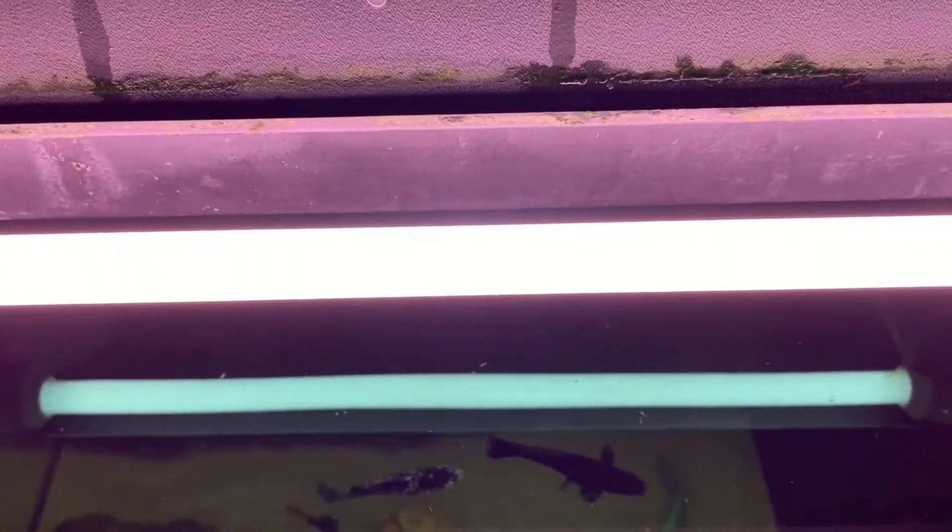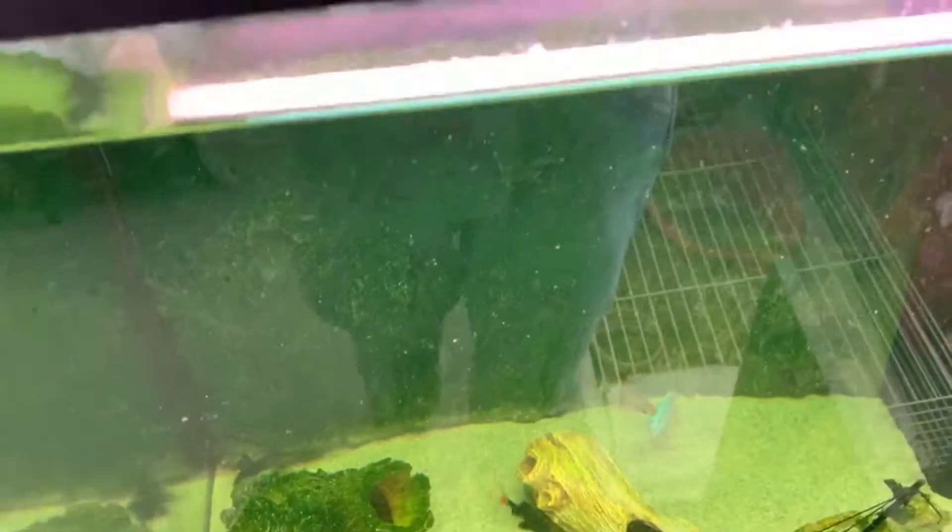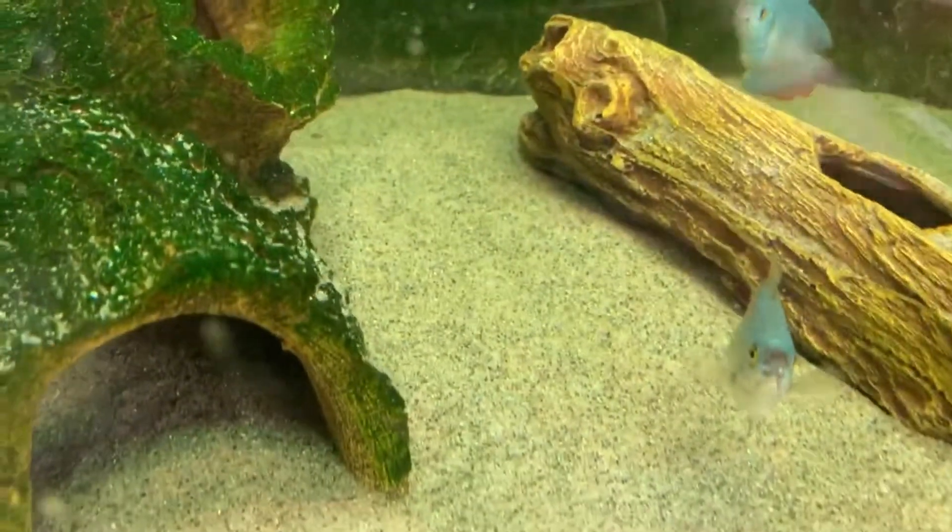I'm going to get the filter media out and clean and replace it. This is coming up on three months since this tank has been set up — I'm quite interested to see how it's looking. As you guys saw in the timelapse, I first went in with the net and moved the sand about, then emptied out some of the water.